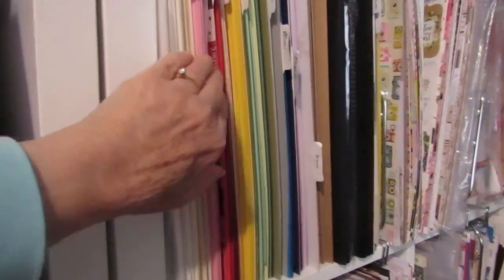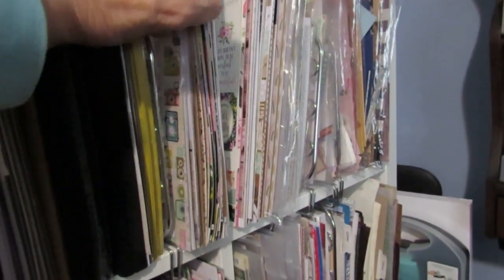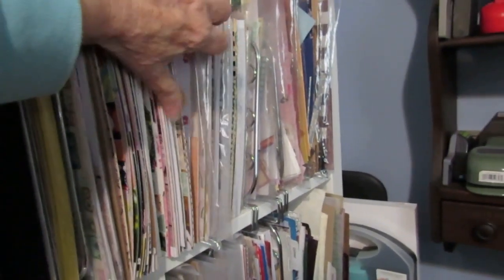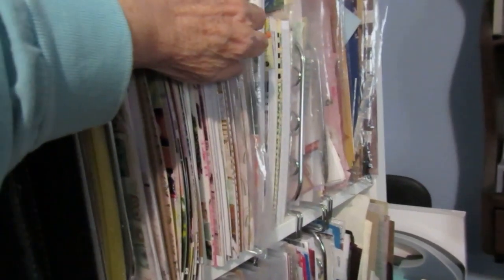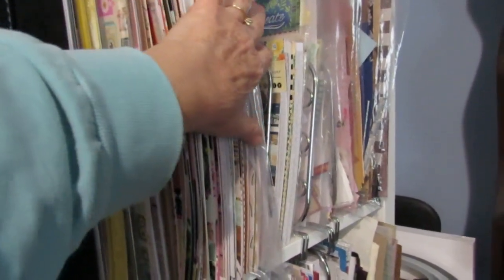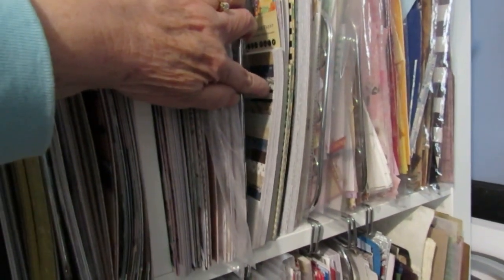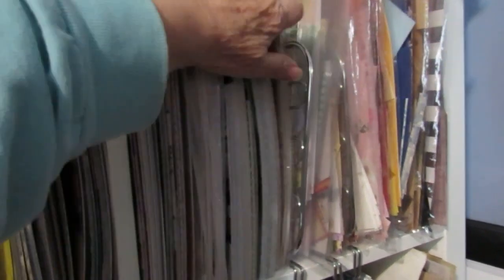Here are the card stocks, and then I have things that I'm going to fussy cut. Then I have some page kits that I've put here, and also some paper pads that I've torn down but just haven't used, so I'm keeping them in a bag for now. Then I have some things that are smaller — I think this is a seven by seven — and these are maybe eight by eights, so they don't fit anywhere else so they're in here.